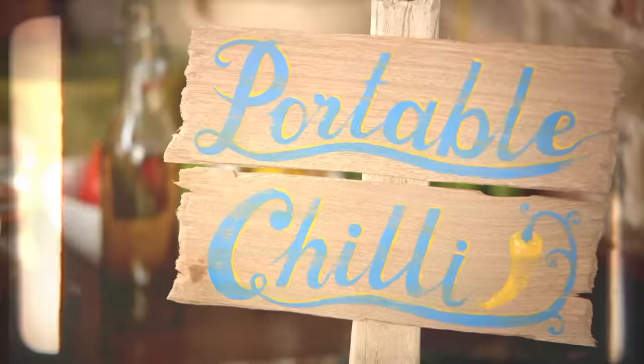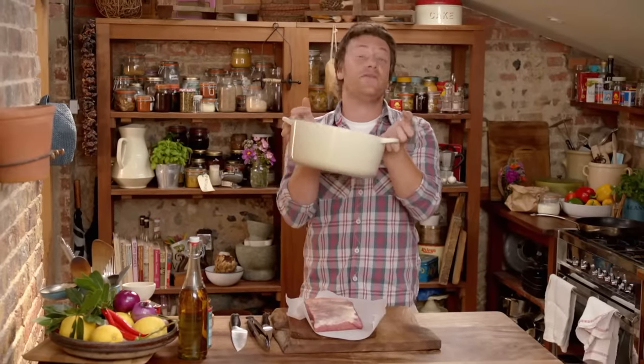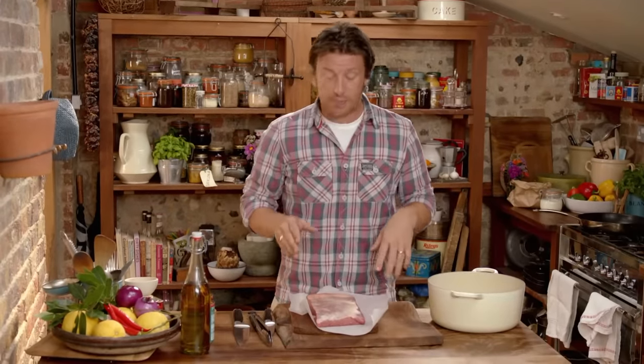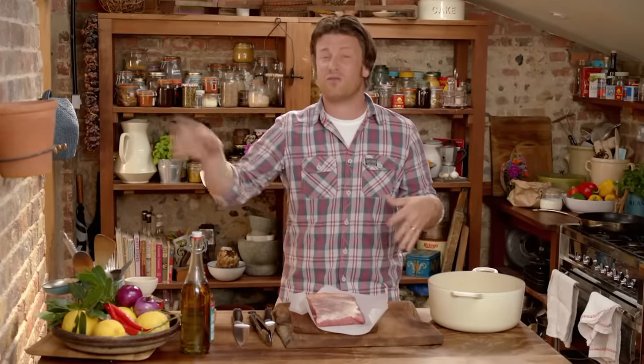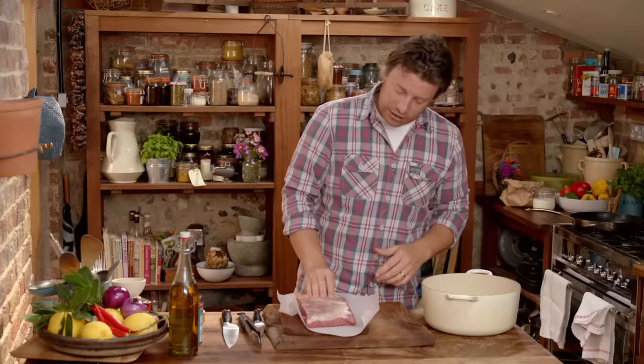Let's kick off with a nice little tip about trying to create a portable hot meal that will last about three, four hours in the back of a car. So when you get somewhere, whether it's camping or a festival or no matter what, it's hot and delicious and you don't have to rely on dodgy old things from a service station. We've got a nice bit of beef brisket, about one and a half kilo.